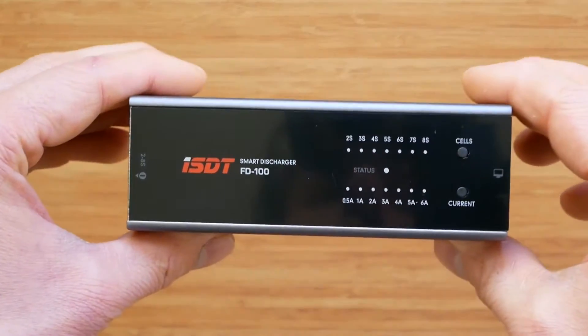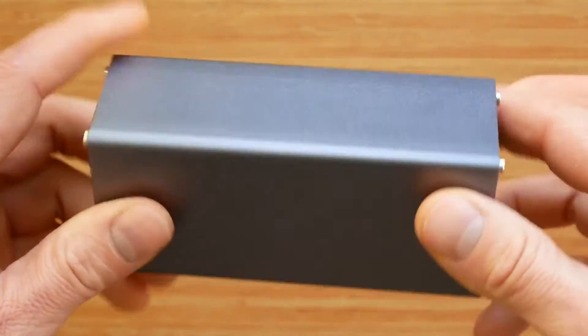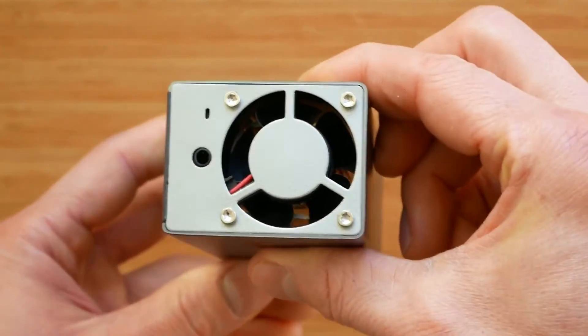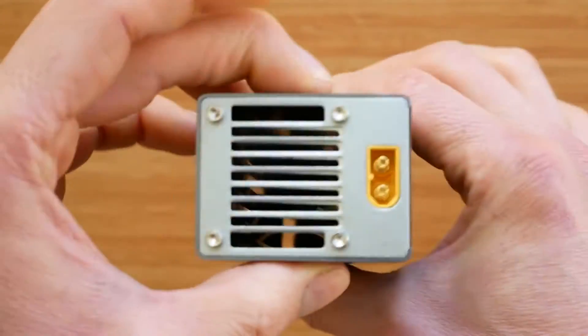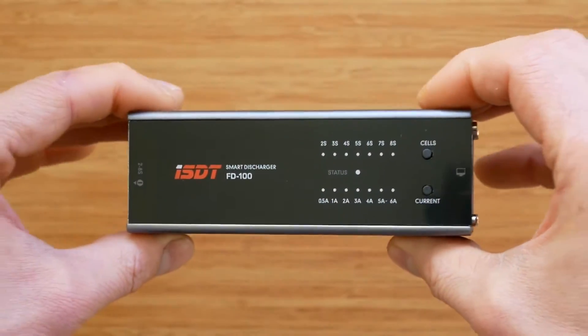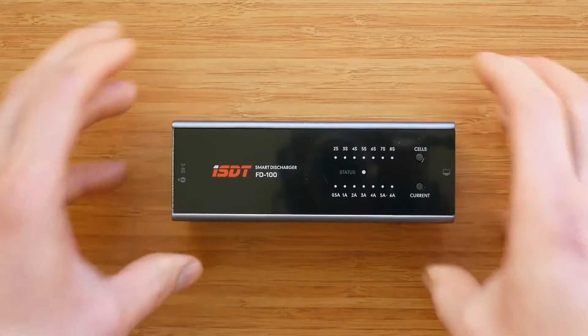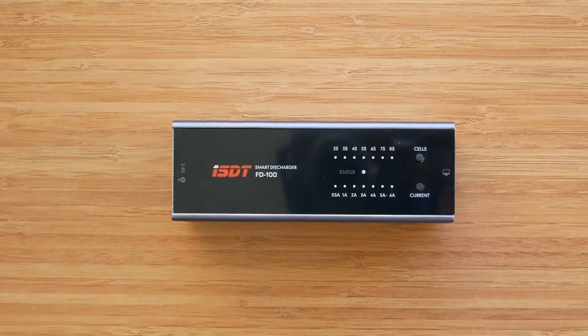There's not much to mention when it comes to the design of the product as it's very simple. This is essentially a heatsink enclosed in an anodized aluminum case with an XT60 port on one side, a fan on the other side, and some LEDs and control buttons on top. I like this design a lot.